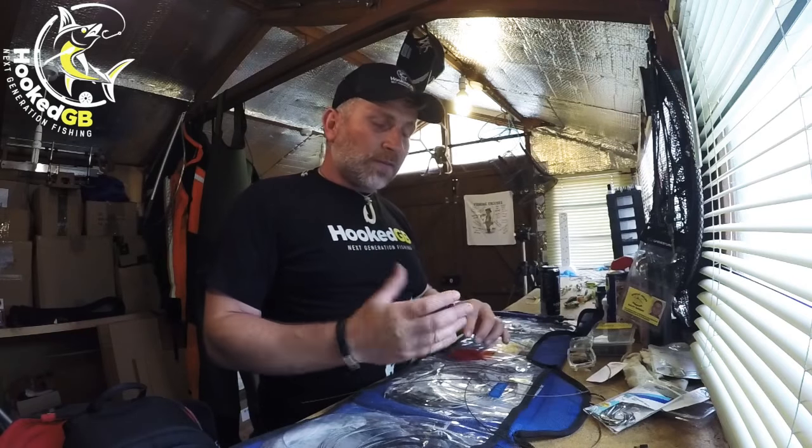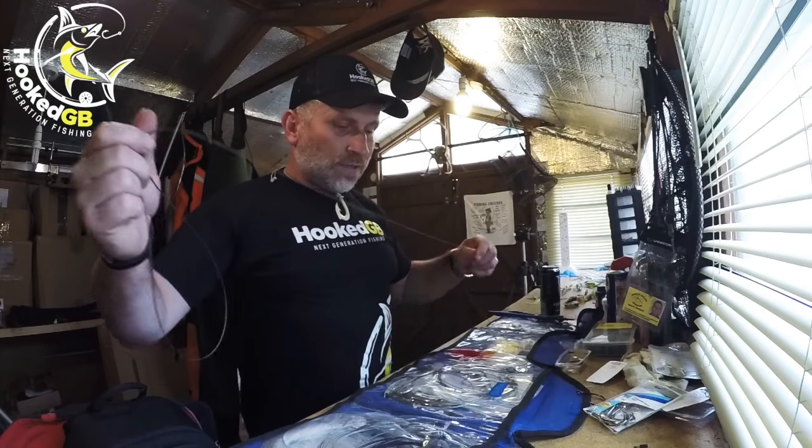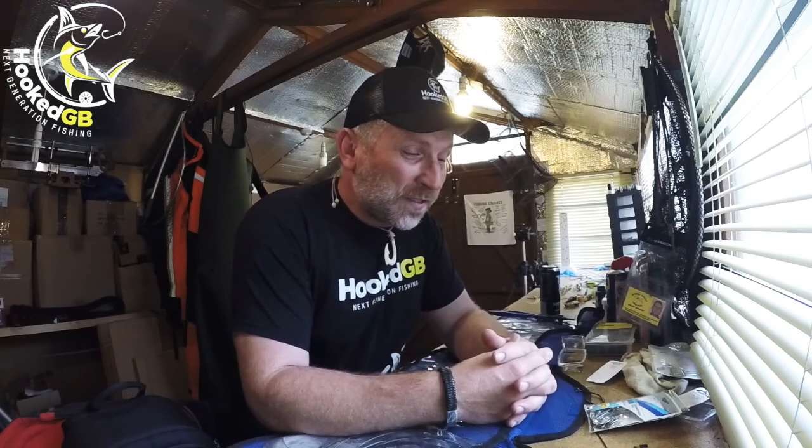I cut my wire off at about six foot. Most people make their bike traces around five foot, but I make it a little longer purely because if you have to cut the hook off, you've still got room to put a new hook on — otherwise you can shorten your trace down quite quickly. For hooks, I use a 10-0, and a quite thin gauge 10-0 at that, purely because it takes a lot less pressure to set than a 14-0 or 16-0. The amount of pressure needed to set those bigger hooks is crazy. A thin gauge 10-0 works perfectly for all types of sharking.